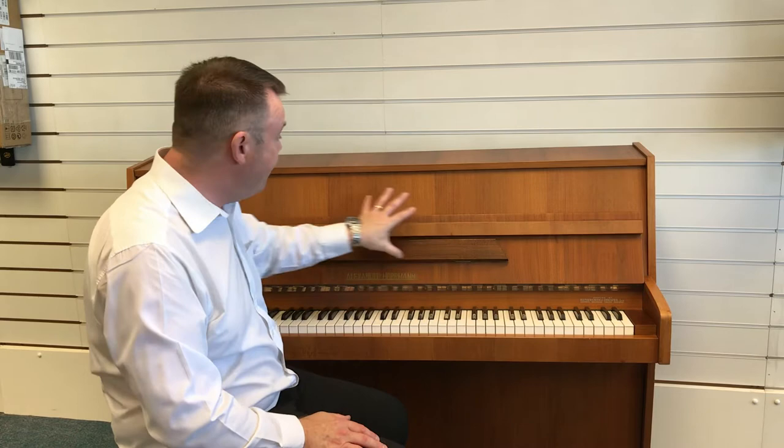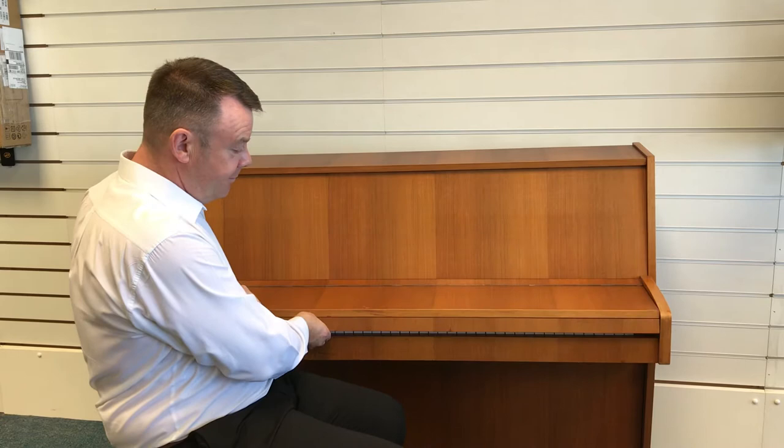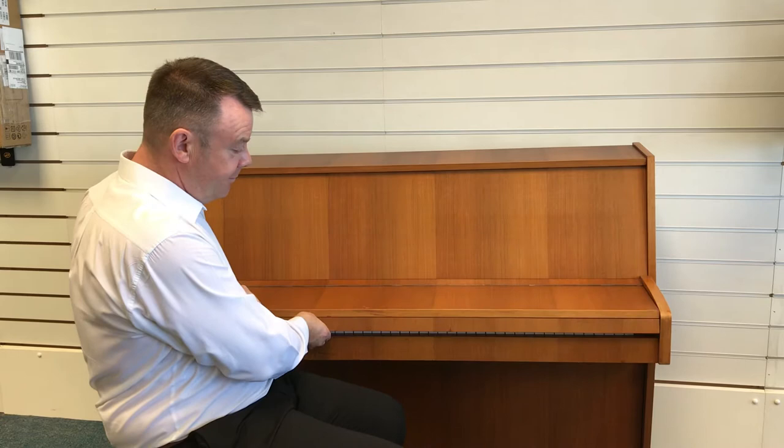Upright model as I say, overstrung, and this model has two pedals as well. It's finished in a very rich teak satin finish, with a nice closing lid and a nice wide music stand as well.